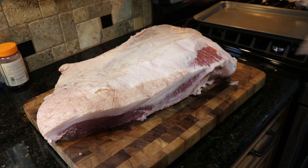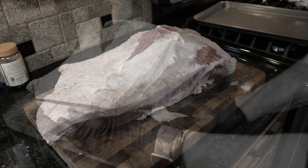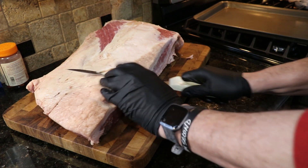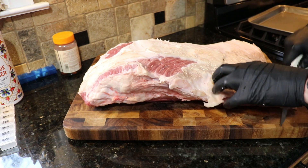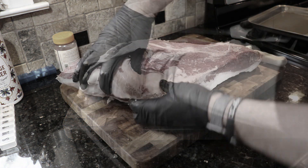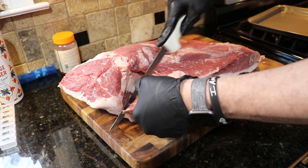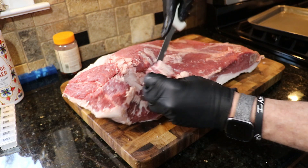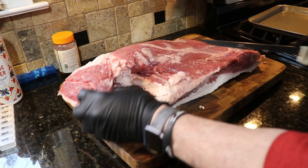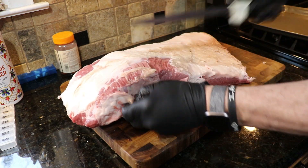I'm not gonna spend too much time on the breakdown of this brisket — there are a lot of good YouTube videos, I'll link one up top if you want a detailed explanation. What I can tell you is: feel with your hands and then cut. If it's hard, it's not gonna break down — cut it. You want fat to render; hard fat will not render. So I feel around and take that out. Don't worry if you take a little meat with it — this isn't a competition brisket. You want to remove that, take the silver skin off.